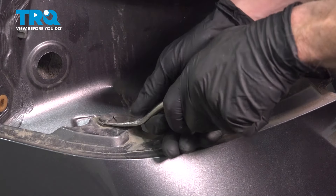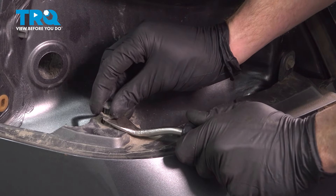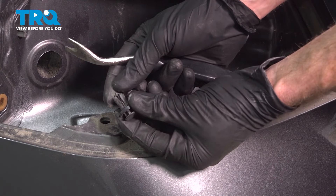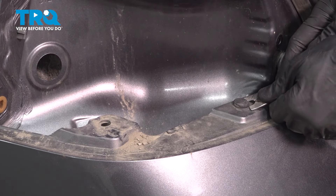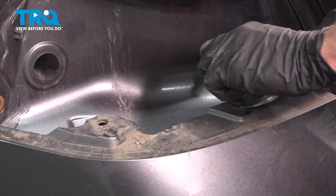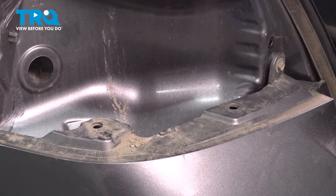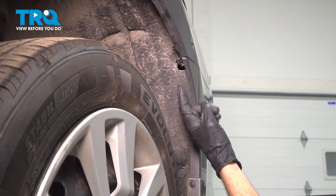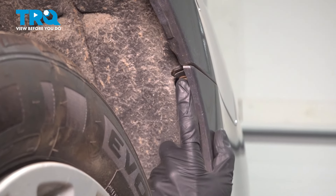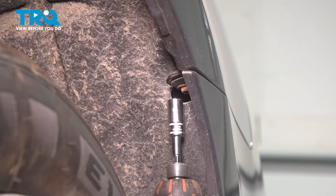Use a trim tool or a small screwdriver — carefully pull out the center and remove the outer portion as well. We'll do the same on the other side of the vehicle. Now inside of the rear wheel well, where the bumper cover connects onto the body of the vehicle, you're going to find that you have a 10mm headed bolt on each side of the bumper cover. We'll remove those.